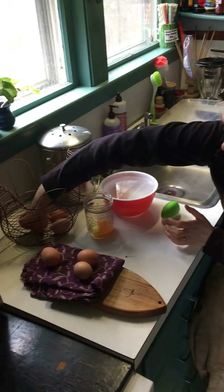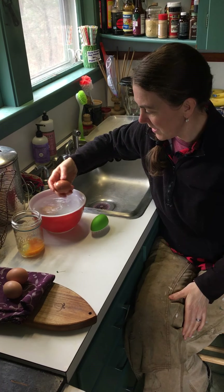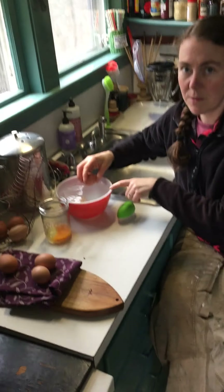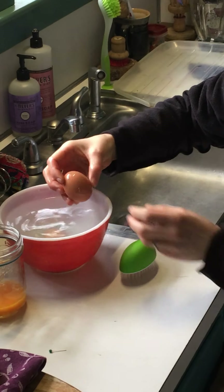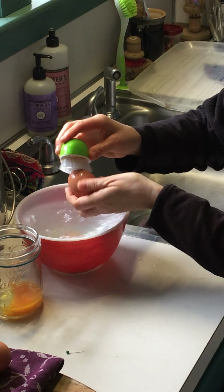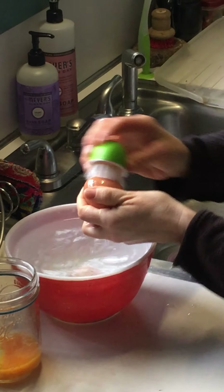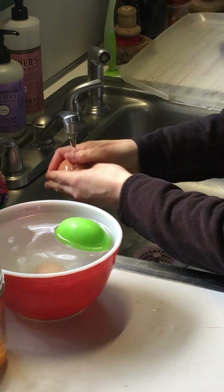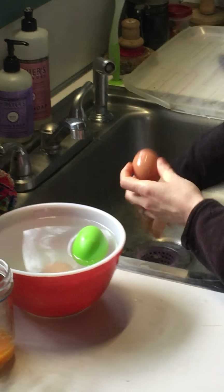They're often a little bit dirty and certainly not something I want to put my mouth on, so I put them into a little bit of bleach water solution — just a splash of bleach in some water. I soak them for a few minutes, and then we have a little egg brush that we use. I just scrub them all over and give them a rinse, and then they're nice and clean.